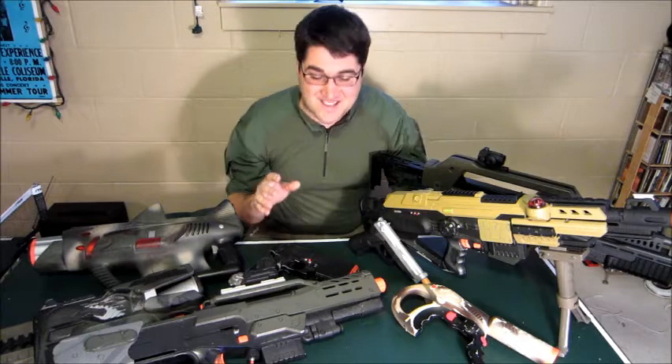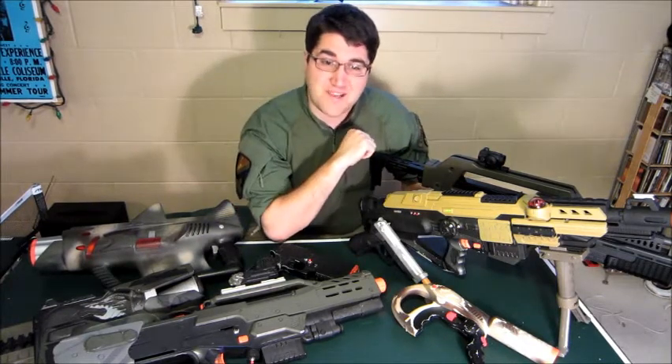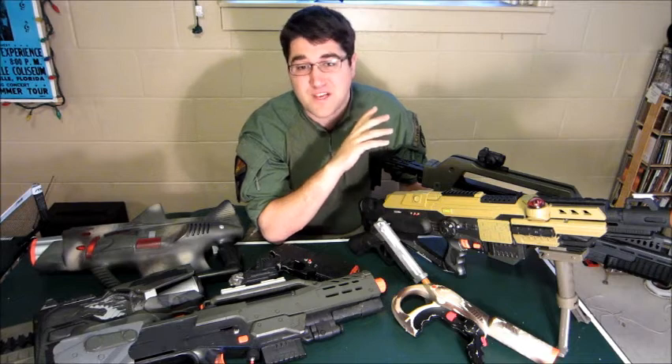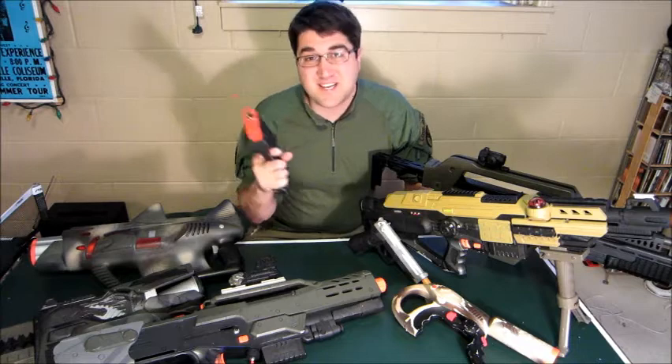Arguably, the most amount of questions that I get is, Mike, how did you build that? And I don't have a straight answer for it, because I build each one individually based on what I'm working with at the time. Like this Namco Gun Con for PlayStation, now a laser tag pistol.